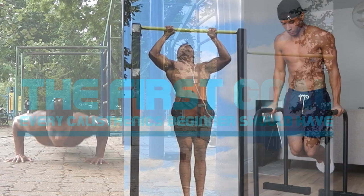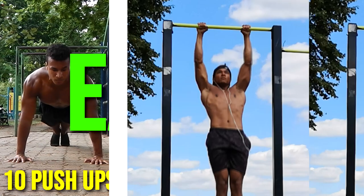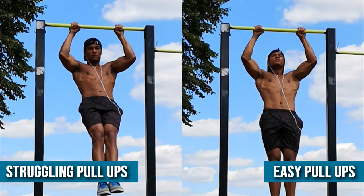Your first major goal as a calisthenics beginner should be to do 10 push-ups, 10 pull-ups and 10 dips easily. The key word here is easily, because there's a big difference between being able to do 10 struggling pull-ups and 10 easy pull-ups.